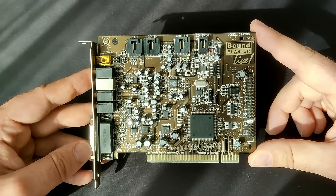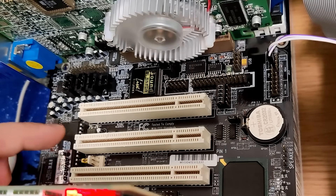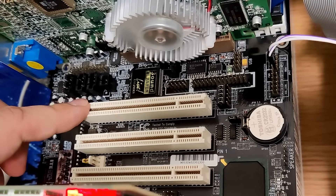Until now we haven't heard any audio signal generated by this board. But as you will see in today's video, old retro hardware does not care for my plans.